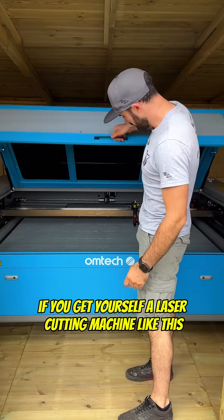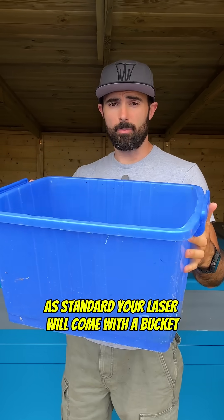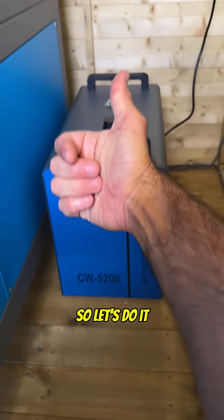If you get yourself a laser cutting machine like this and it has a CO2 laser tube like this, the chances are that it's kept cool with water. As standard, your laser will come with a bucket and a submersible water pump to keep that water flowing through the system. Or in some cases you might need to set up an industrial chiller. So let's do it.